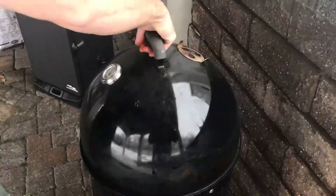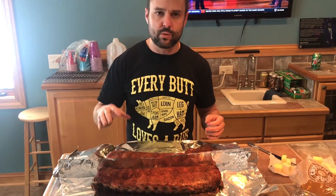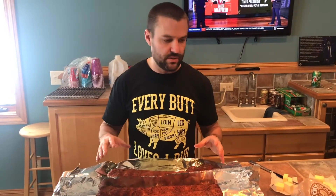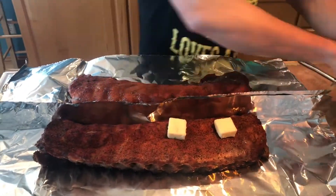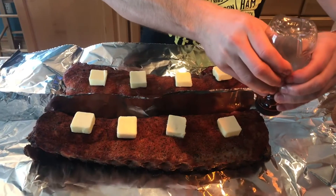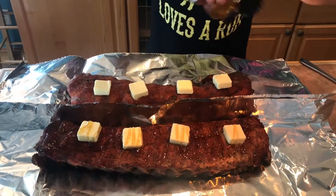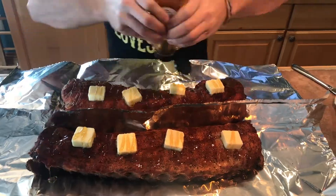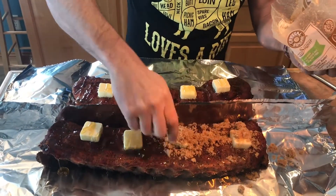We just pulled our ribs off — they're looking really good. Now we're gonna do the step that really sets this recipe off. First, we're gonna take pads of butter and line it up on each rib, then we're gonna drizzle it in honey.